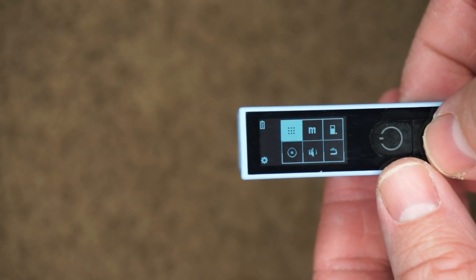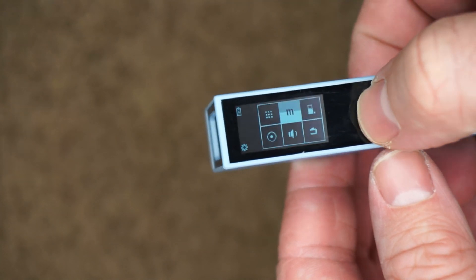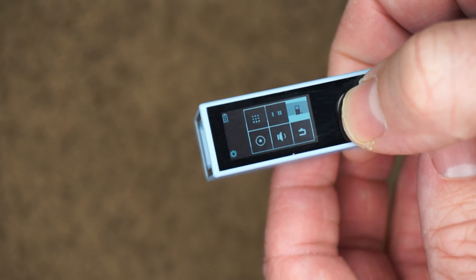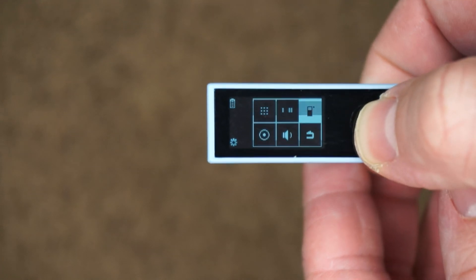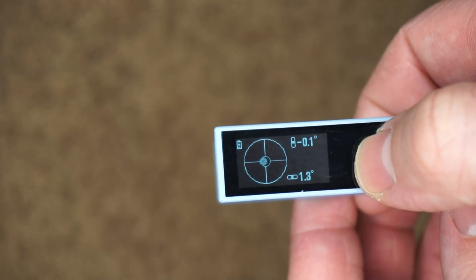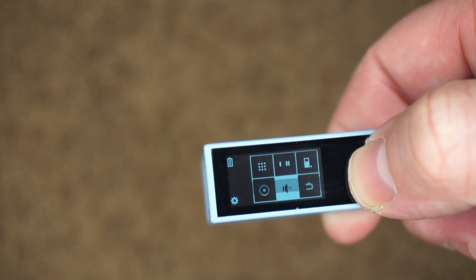In the settings you can change the unit of measurement to meters or feet and inches. You can also change whether to measure from the front or the back of the unit — generally you'll want to measure from the back so you can press it up against the wall. You can also use it as a level to see the angles of anything, and you have the option to play or mute the beeps. Now I want to go over the functions of this laser distance meter.